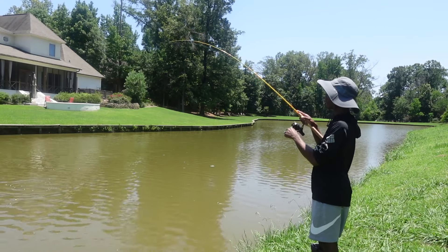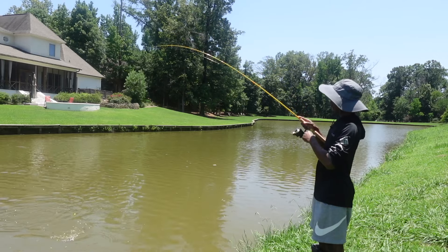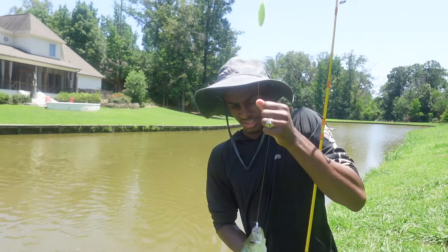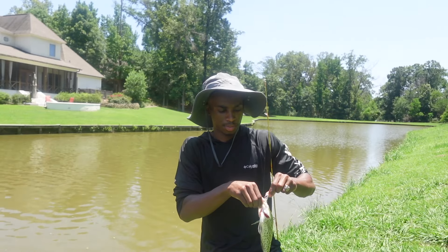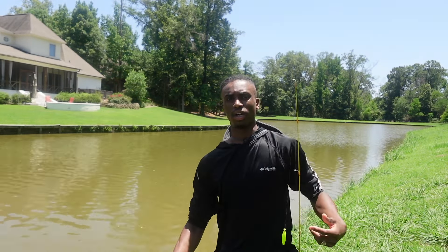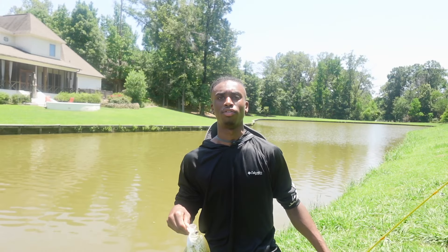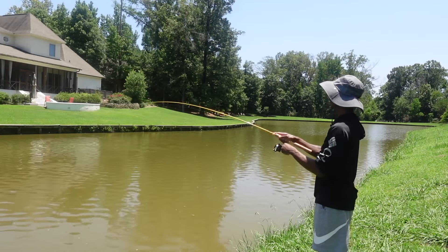Let's go y'all — that's another crappie! He's squirming everywhere. I caught him in the same spot — there's barely a little shade there and they're all camping under it. That's the second crappie of the day. I caught him right there. Let's see if we can make it three.